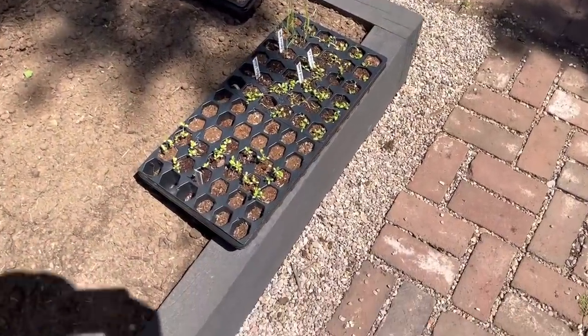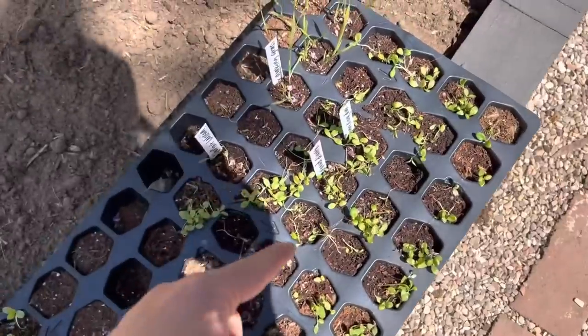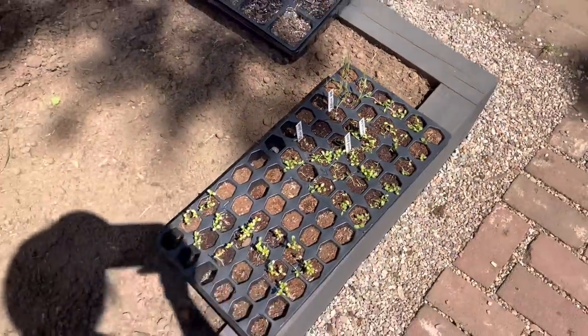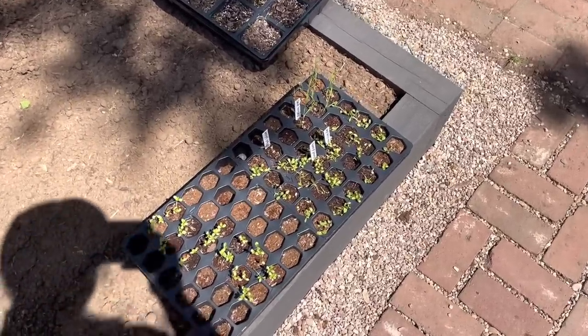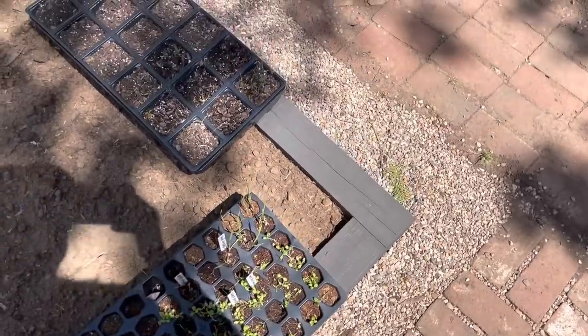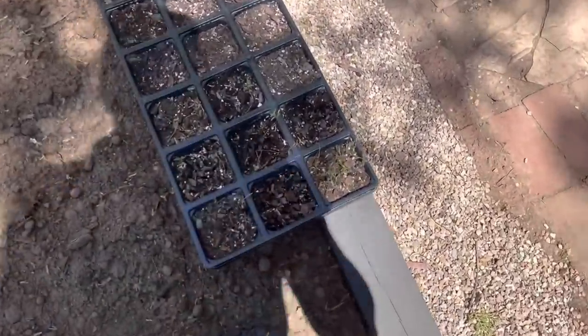I'm getting ready to start the remainder of the seeds that I didn't sow indoors. I do have the indoor seeds that have already germinated — they've been hardened off and they're ready to go outside. I also have all of the seeds that I elected to direct sow. The dianthus are looking pretty good, but you can see the squirrels got into a couple of those cells while I've been leaving these out to harden off. You just kind of got to roll with the punches and take what you can get sometimes.